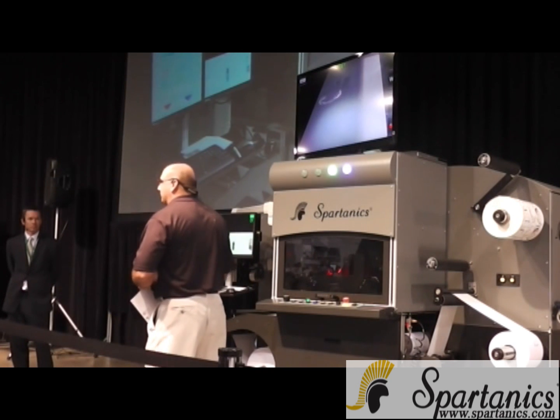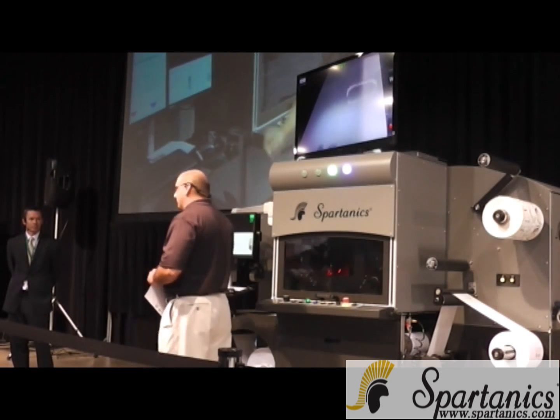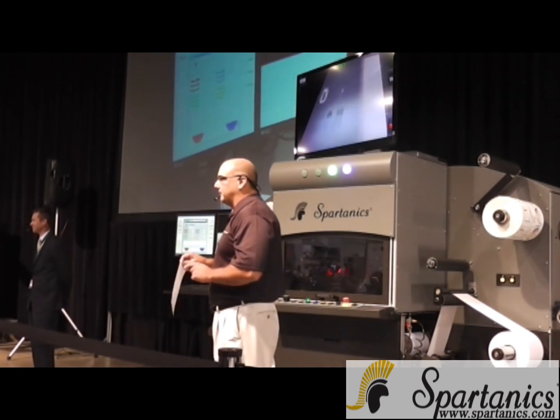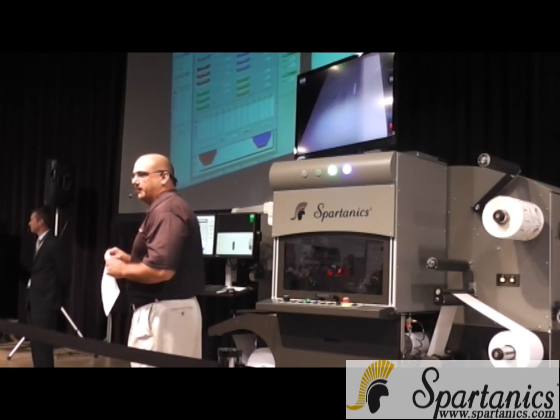Now, if I told you what we did there, I'd let the competition know what we're actually doing, so I'm not going to do that. But I will tell you right now, as developers of software and laser die cutting, we know what it takes in order to achieve a sharp edge without burning through the carrier line.